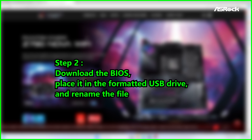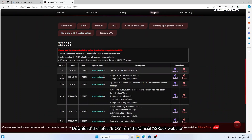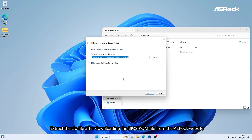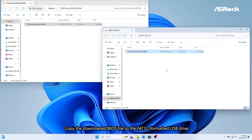Step 2: Download the BIOS, place it in the formatted USB drive, and rename the file. Download the latest BIOS from the official ASRock website. Extract the .zip file after downloading the BIOS ROM file from the ASRock website. Copy the downloaded BIOS file to the FAT32 formatted USB drive.